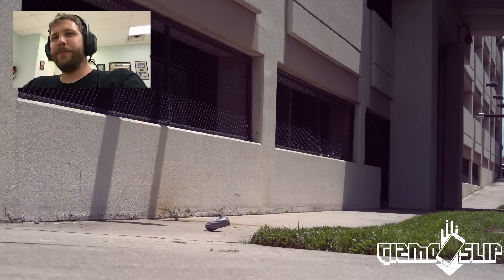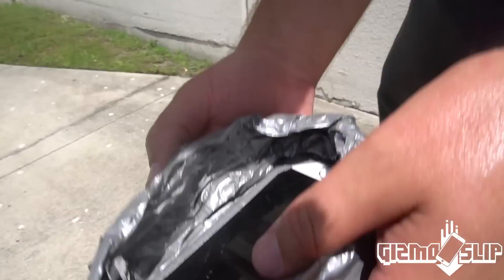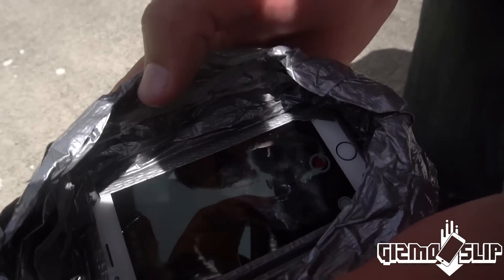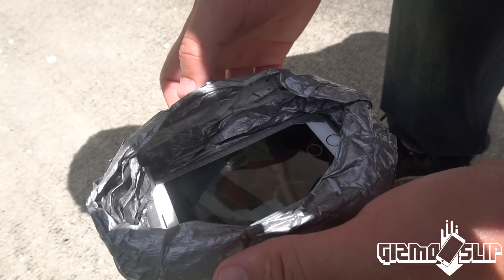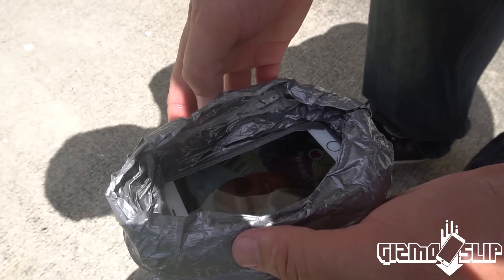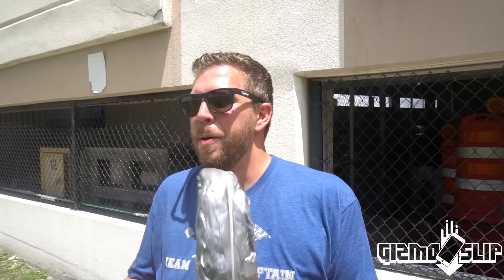Let's go check out the results. Oh man, looks like it's okay — it's recording still! This thing survived two drops from 100 feet. I'm really impressed. Well there you have it, duct tape does work as a case, at least if it's fashioned as well as this case was.